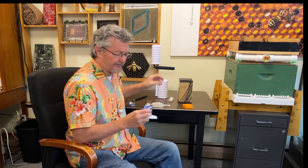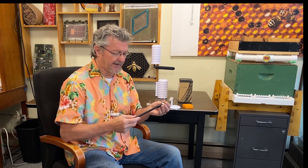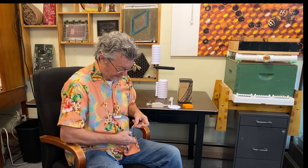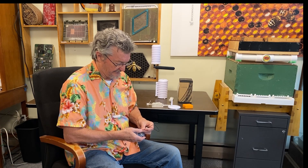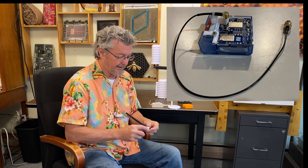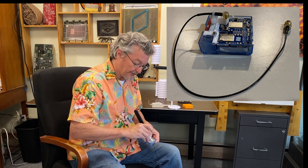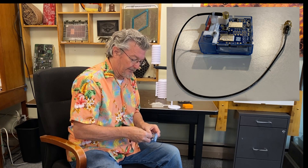The last thing I want to show you is we now have an external antenna kit. If you're marginal on cell reception, we can provide you with this — it just plugs into the board at this little connector. What we found was the connector — even though it's a very expensive, fancy cable — it wants to pop out. So our good friend and beekeeper Peter Davis made us a very neat little holder that screws on right here.